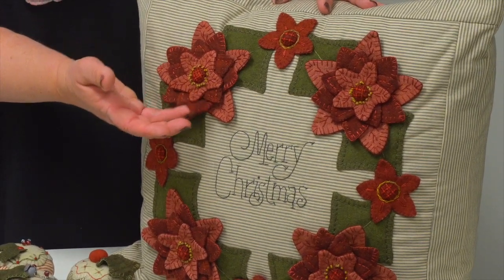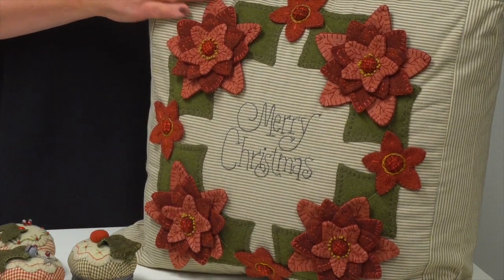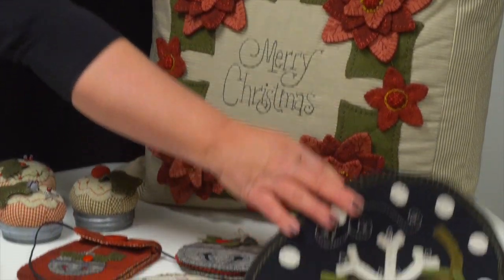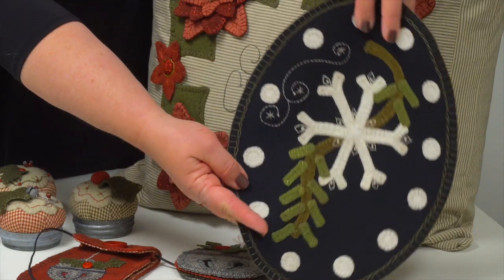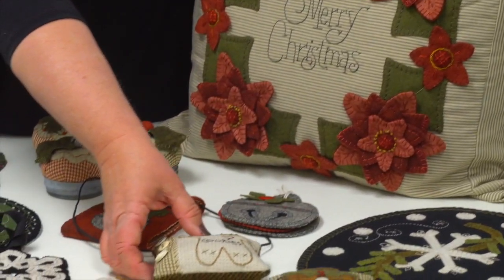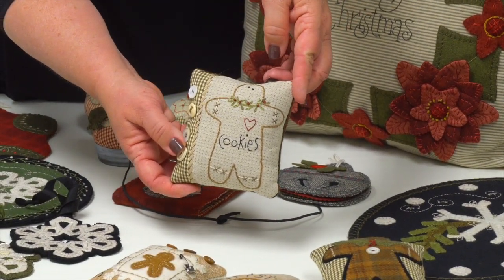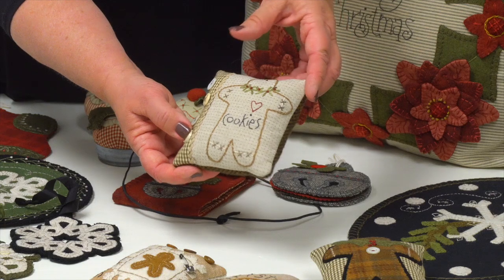The poinsettia wreath pillow is dimensional, with 'Merry Christmas' stitched in the center — super fun cotton and wool. There's also another table mat; love that. 'Ginger and Spice and Everything Nice' — more little bowl fillers.